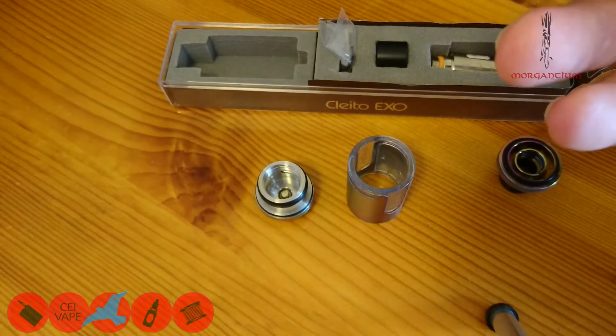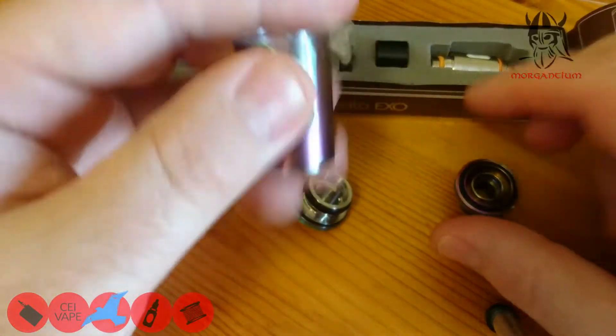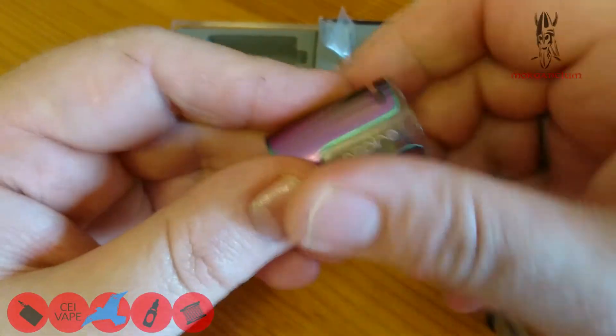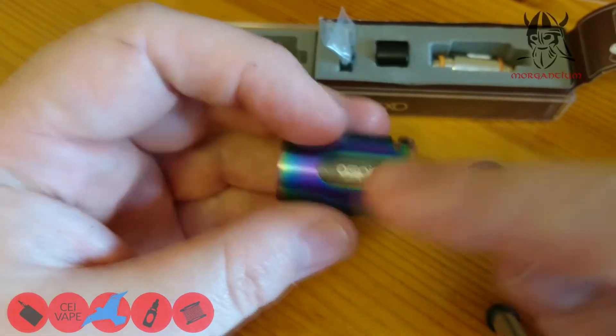I'm quite pleased — it manages the two mils very very well. Now this part I actually thought was glass, but the stainless steel sleeve surrounds an actual inner that is plastic.